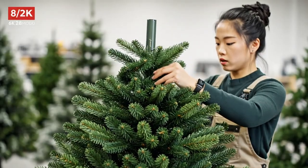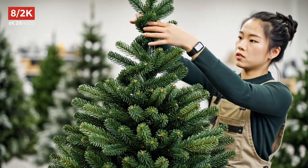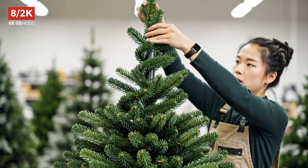Inserting the next pole section, and then we add the progressively smaller branches to maintain the natural taper and spiral pattern.